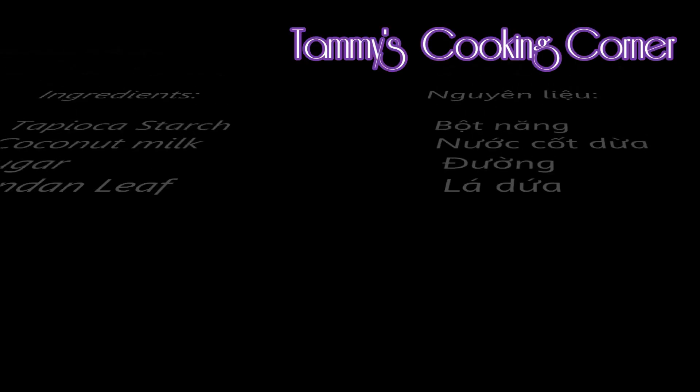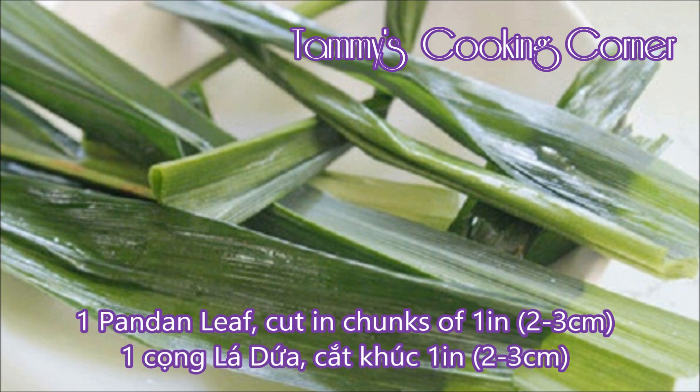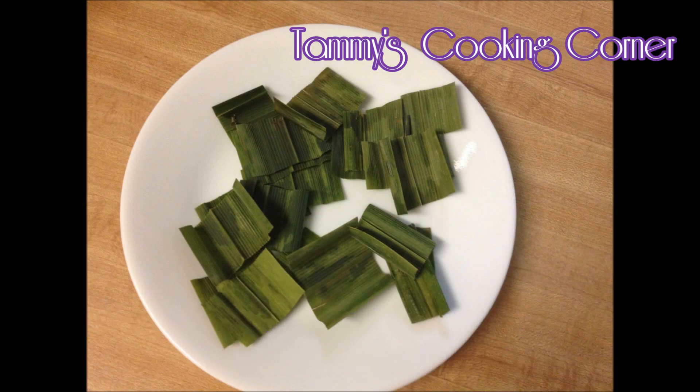For the ingredients, you are going to need tapioca starch, coconut milk, sugar, and pandan leaves. Cut the pandan leaves into 1-inch chunks.